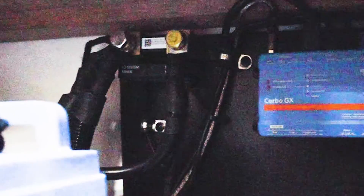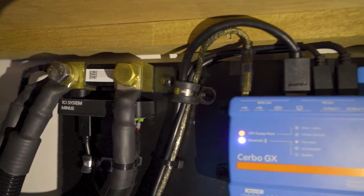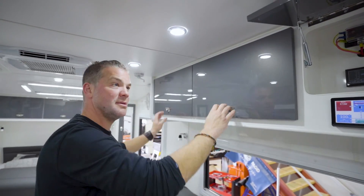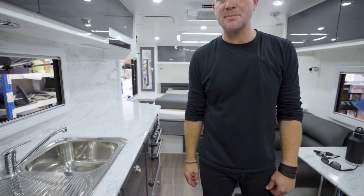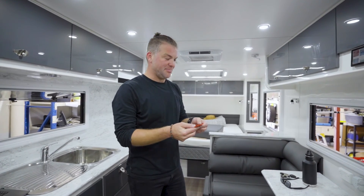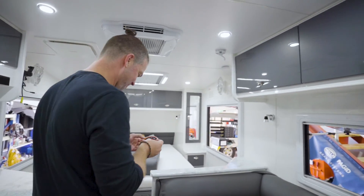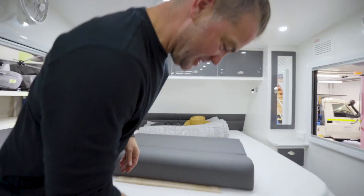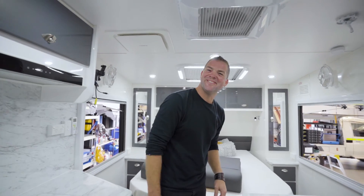We've also put a shunt in there. The shunt communicates with the Cerbo GX as well to show you all the information on here. The cleanup has been done — just need to do the handover with the customer. Usually we'd say this thing's ready to drive anywhere, and I've even got a patch ready here, but the problem is where to put it. So this time I'd say we just put it on the bed — we've got a bed now — it's ready to drive anywhere. Thank you and see you for the next one.